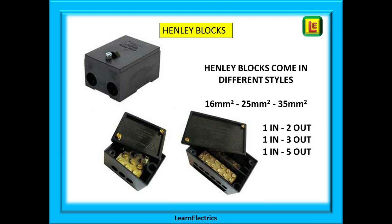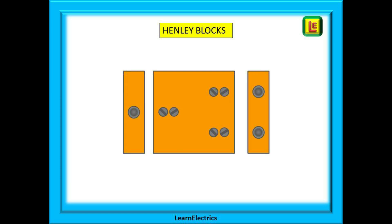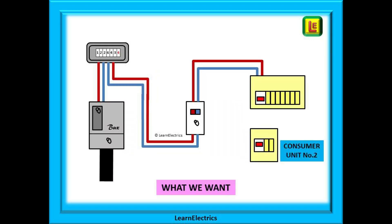Henley blocks are available as single modules — one block for the phase conductor and a separate block for the neutral conductor. They can also be bought as a combined module with the connector block for phase and the connector block for neutral in the same plastic moulding. A Henley block is nothing more than a lump of heavy brass with the appropriate number of ways in it, all in a plastic housing. Here we are showing a three-way block: one conductor hole on one edge and holes for two conductors on the opposite edge — one live feed in and two live feeds out, all securely connected. The block of brass acts as nothing more than a pathway for current to flow. A separate identical block is used for the neutral.